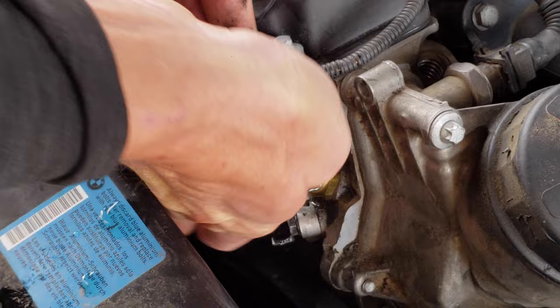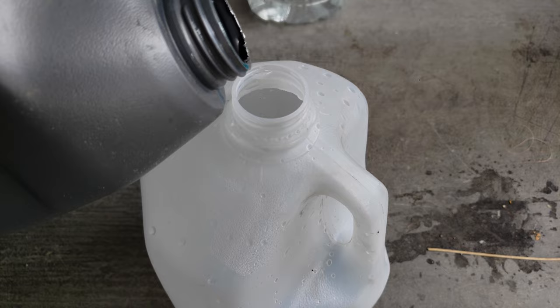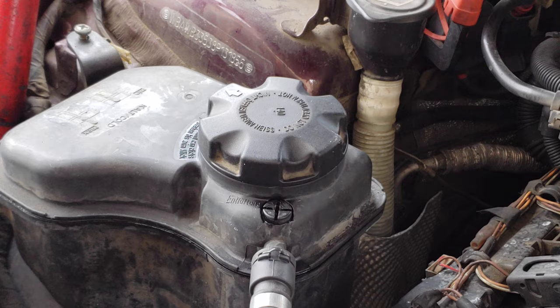Now it's time to bleed the system. Take BMW concentrate and mix it 50/50 with distilled water. Make sure to shake it real good. Open your radiator cap and check your fluids.